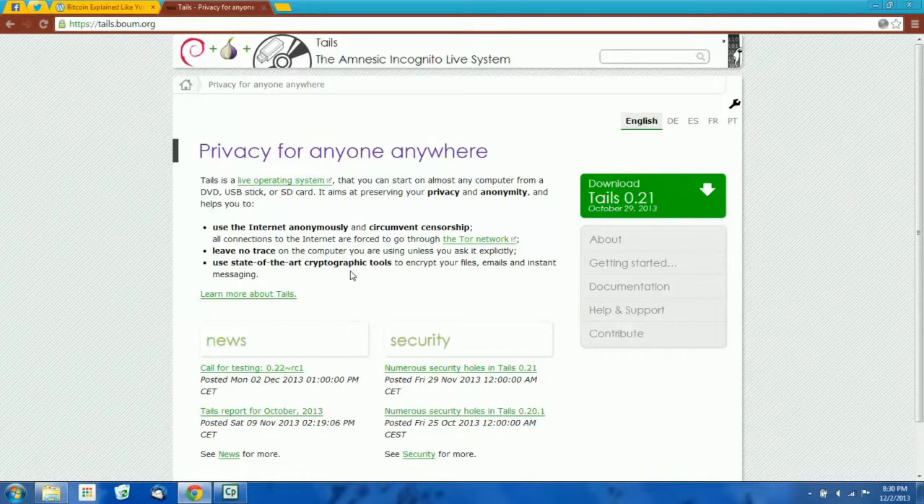Tails is a Linux live system — it stands for the Amnesic Incognito Live System. The reason I recommend Tails as opposed to any other Linux distribution is because Tails is specifically configured to prevent security leaks. We're not going to be using the internet when we're in Tails, but if you do, all internet traffic is encrypted and routed through Tor. Tails doesn't use your computer's hard drive at all — the entire operating system loads entirely in memory. So if you get any malware while using Tails, or if there are any records of the keys you generated, when you restart your computer the entire memory gets wiped and there's no record of you ever using Tails at all. This will completely protect you from any malware you might already have on your computer.